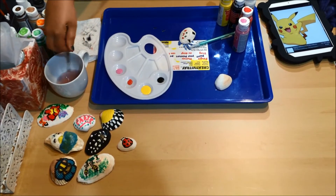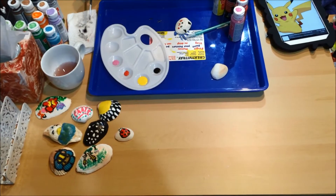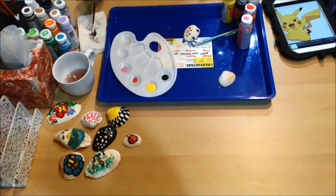Now that we've got the mouth finished and the cheeks, we're going to move on to Pikachu's overall yellow.